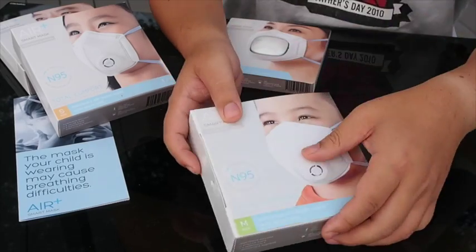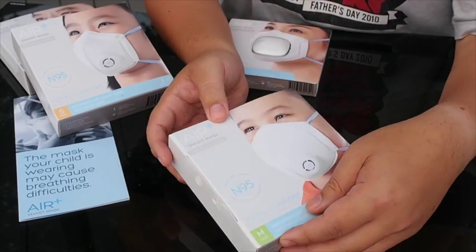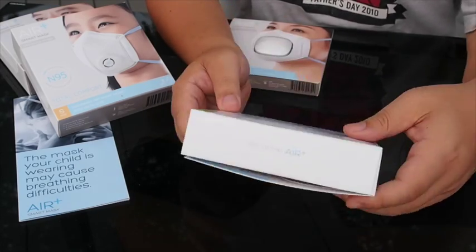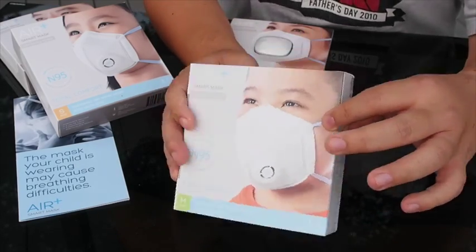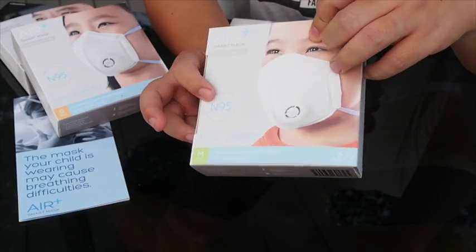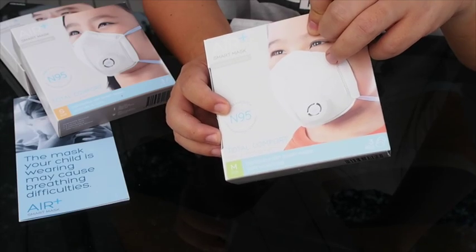Let's start with the M-Size. I'm using the M-Size Air Plus mask here. In each box there are three masks inside. The mask has the N95 standard of air filtering.